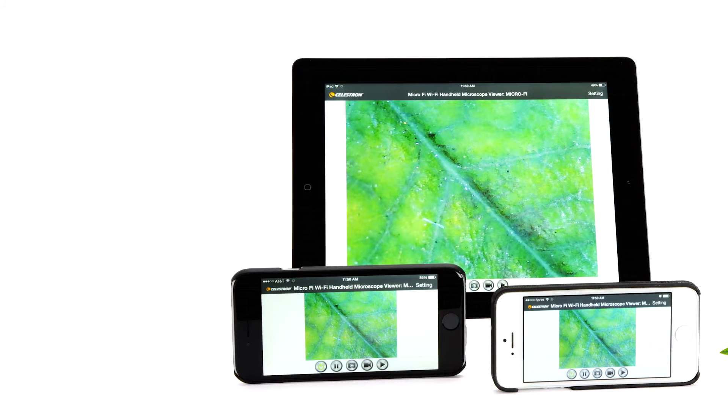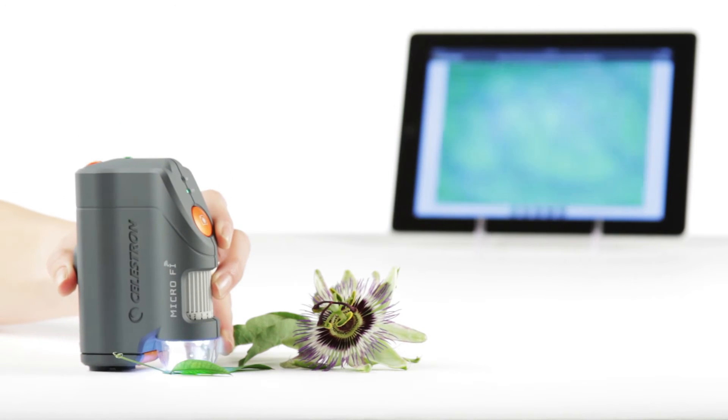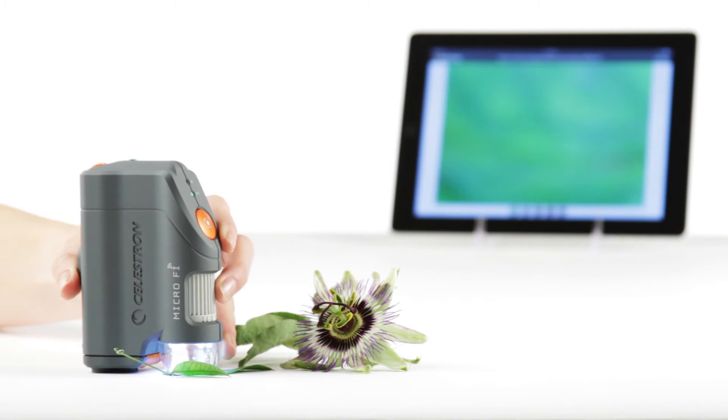With the MicroFi, you can connect up to 3 smartphones or tablets. MicroFi's Wi-Fi signal reaches up to 30 feet, making it ideal for classroom or lab environments.